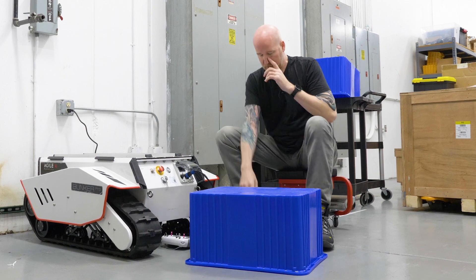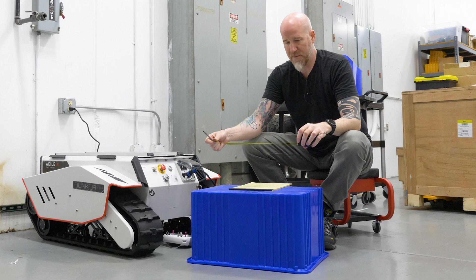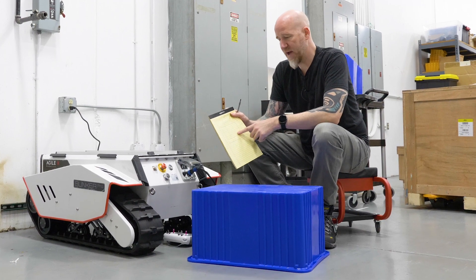I'm going to need to know the size of the bin here. I've already used the measuring tape to figure out the width and the length, and I've jotted them down on a notepad so I can go and CAD these up. So let's go do that next.